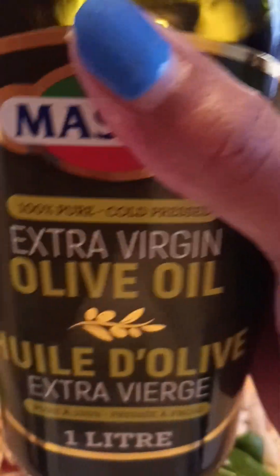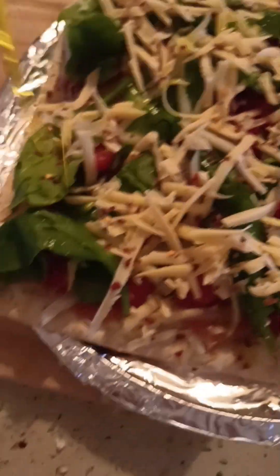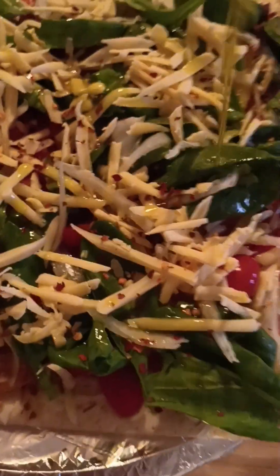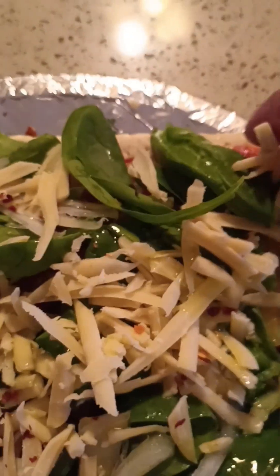Then I'm going to add the extra virgin olive oil — just going to do it generously. A little bit of olive oil because you need to soak up the veggie into the oil. Then I'm going to sprinkle the remaining cheese that's left over — just going to sprinkle some more on the top and on the sides, making sure you get all of the pizza covered.